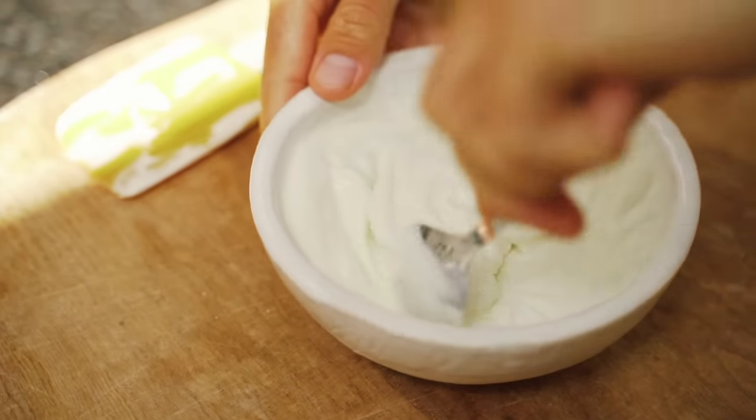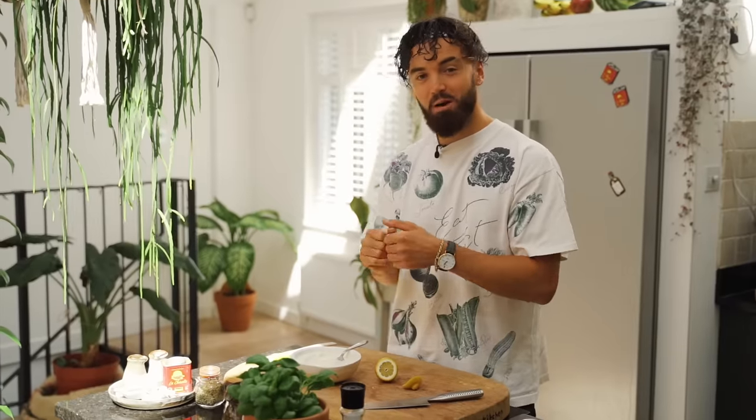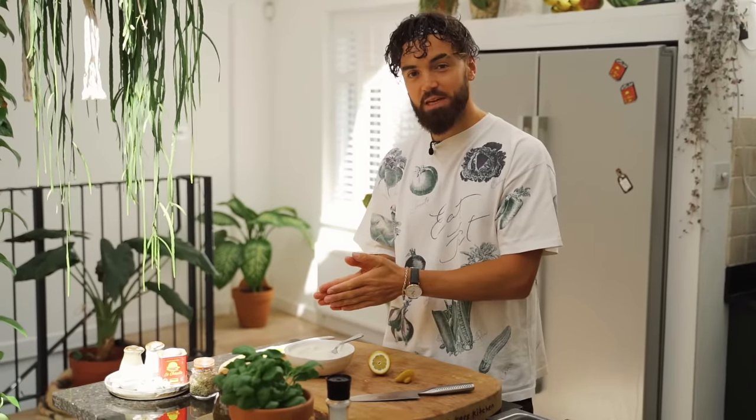Today I used something quite subtle — the grapeseed oil — because now I'm going to pimp this up. I'm going to split this mixture into two: I'm going to make a bacon-aise and a garlic and herb. So first up, let's do the garlic and herb.